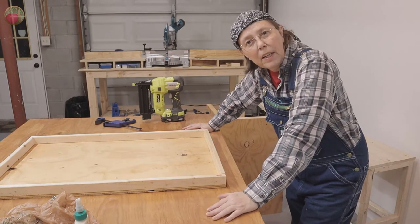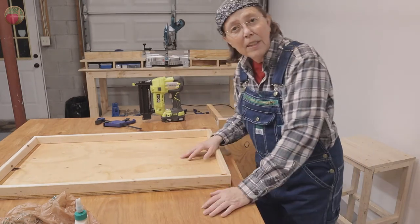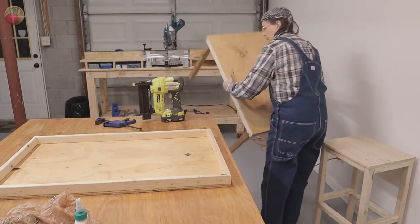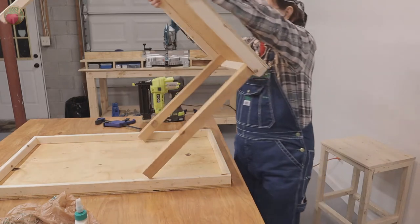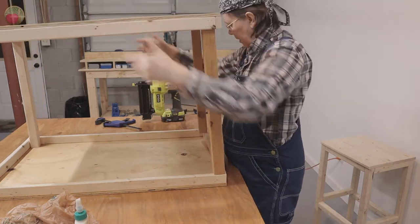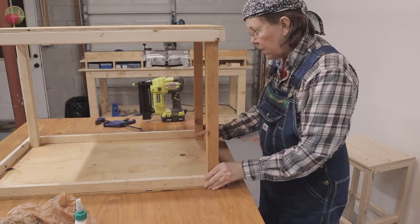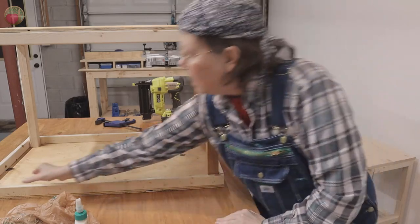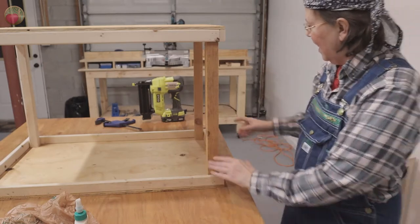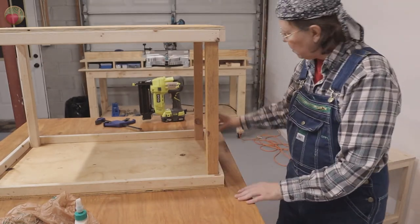Now that I've got all the legs on, I put my bottom back on here. I'm going to turn the top over and set my legs down in it. You can do this the other way, but honestly I think this will be easier because you've got to pull them out for gluing. That's a pretty good fit. Even if you have a little twist or bow or whatever, this is not fine furniture — the dog won't mind, right? Because it's going to be rustic. I think that's a pretty good fit.